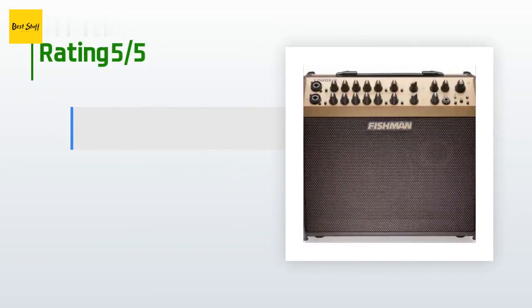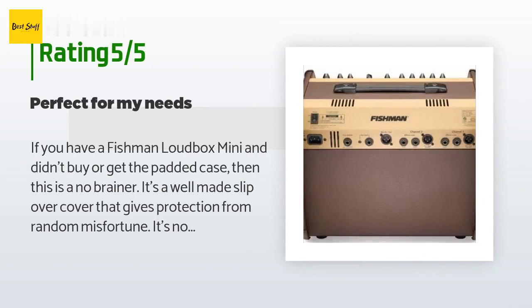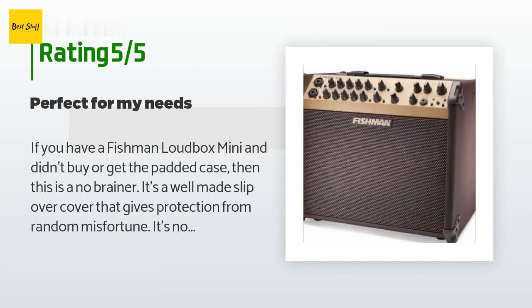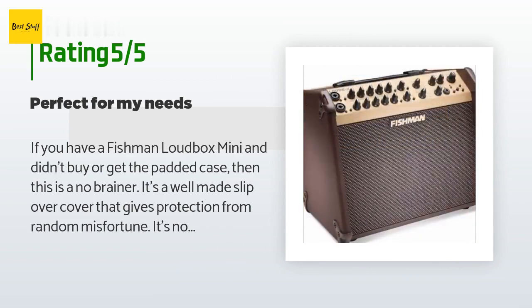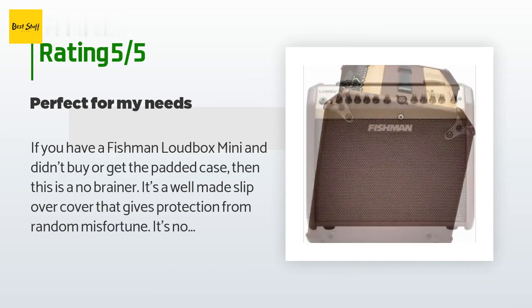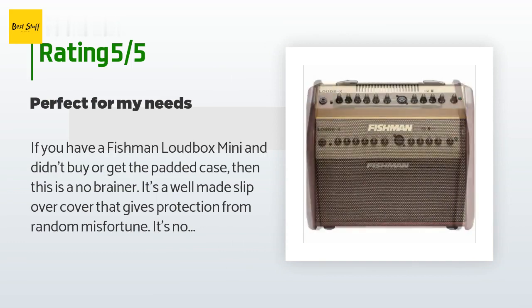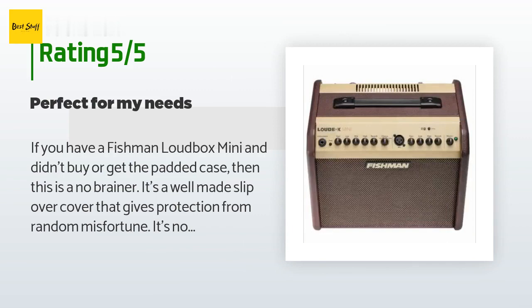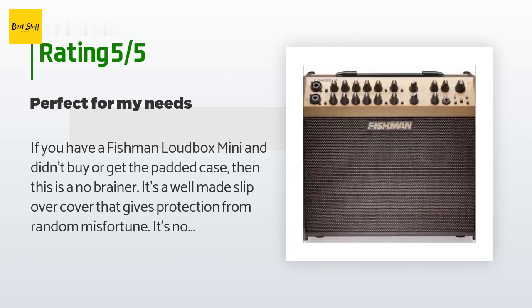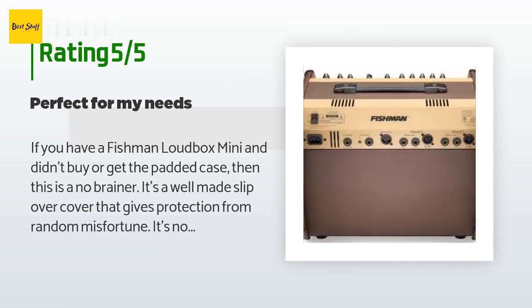The average rating of this product is 4.6 stars with more than 300 customer reviews. A customer said: 'If you have a Fishman Loudbox Mini and didn't buy the padded case, then this is a no-brainer. It's a well-made slip-over cover that gives protection from random misfortune. It's not padded, so it's not going to prevent damage from crashing into something or falling off a stage. It's a cover — it'll keep dust off and help with loading in a car or van without worrying about it getting scratched up.'